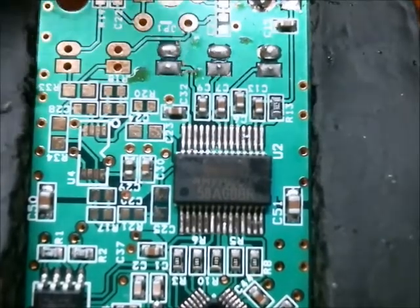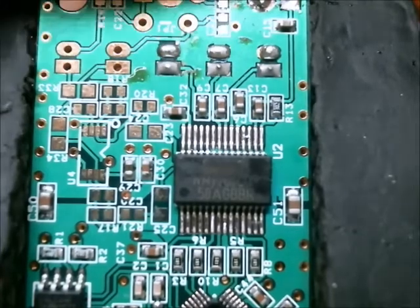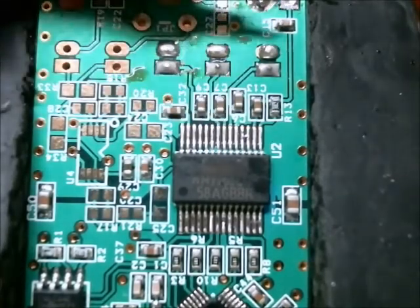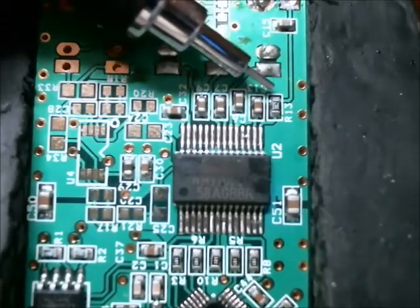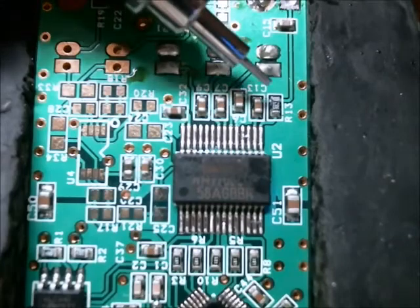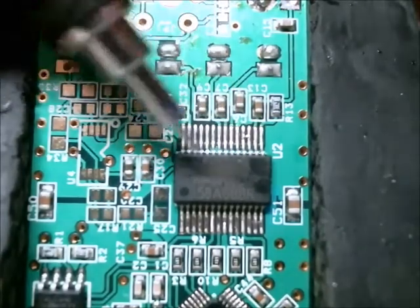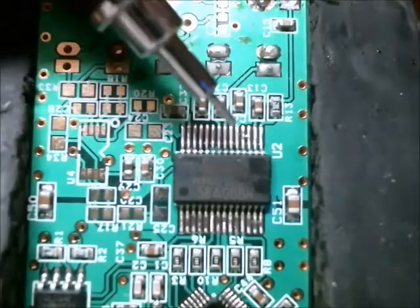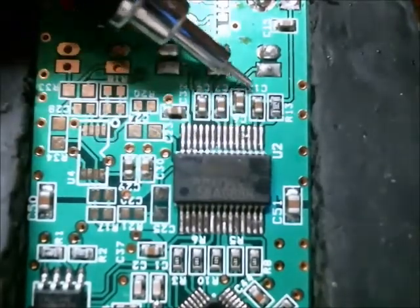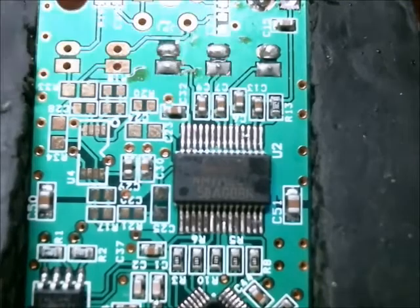Here's the circuit board up close. Here's the positive of the microphone, and this is the ground — this is actually a ground plane. This capacitor is tied to the positive, and then it goes back to this resistor here, R13, which is a 3k ohm resistor. That attaches to a pin on this IC, which I'll look up in a bit. There's another pin which gets attached to C13, and that attaches to this side of the resistor.